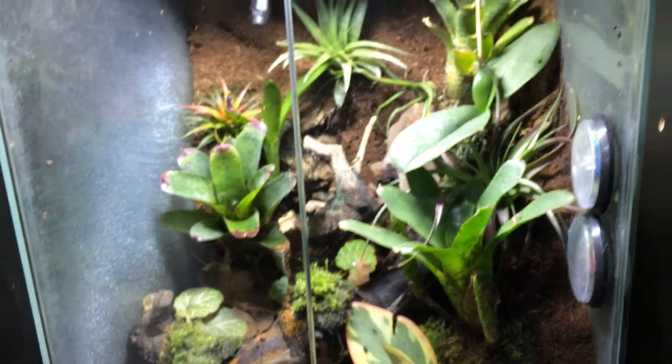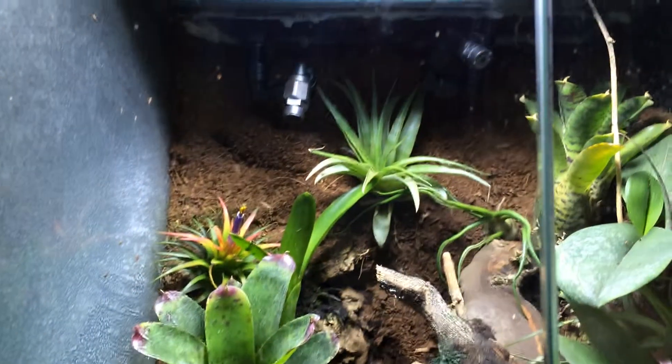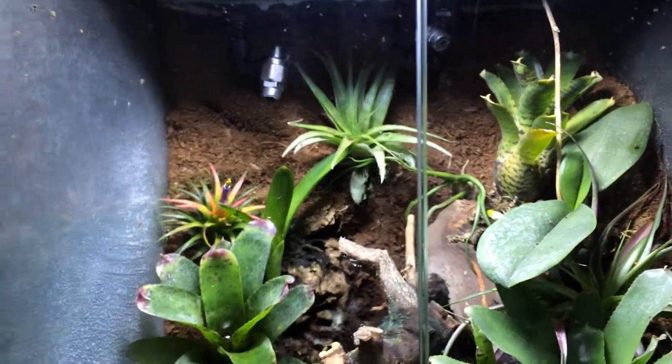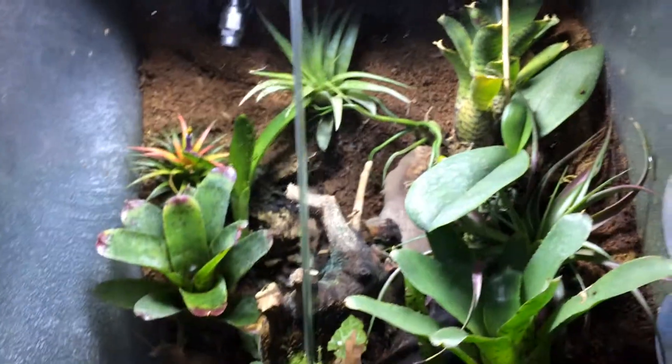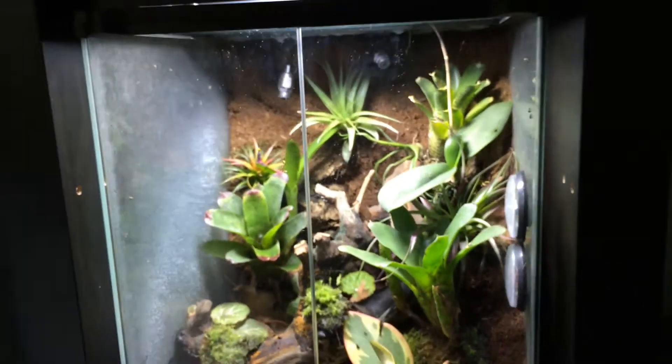A couple of updates on my tank here — lots of stuff has started to grow in. I do have a Mist King system in there, which is nice. I don't have to spray multiple times a day; it just does it for me. I have it set to do 4 sprays throughout the day, all for about 10 to 15 seconds each.